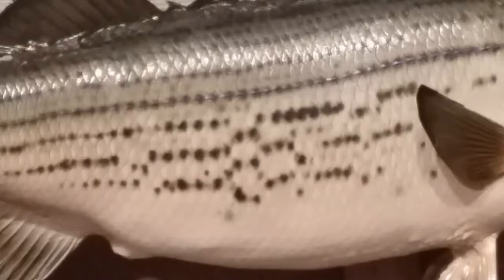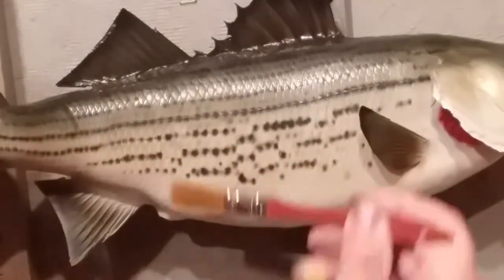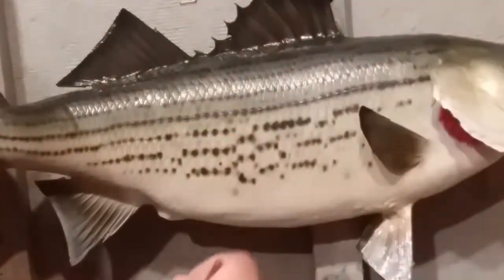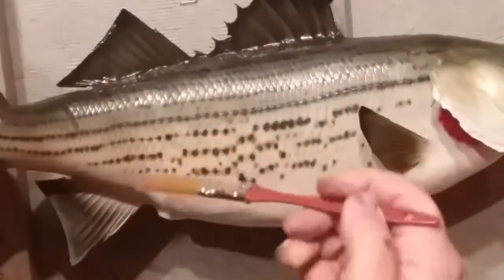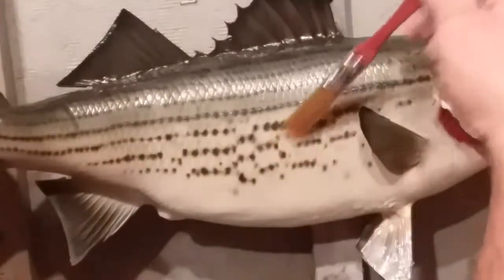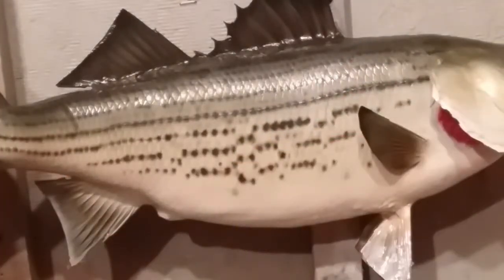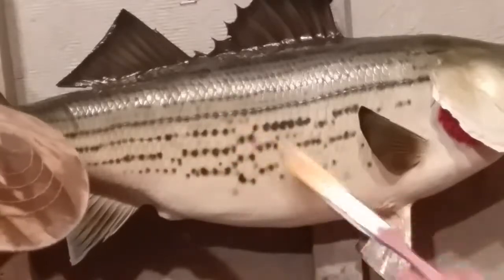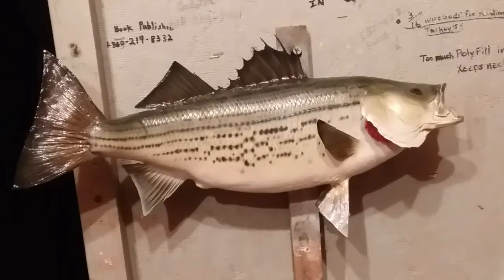Now I'm going to go ahead and gloss the fish. I've got my old Minwax polyurethane gloss again. I went over everything, and that's how I do a hybrid striper.